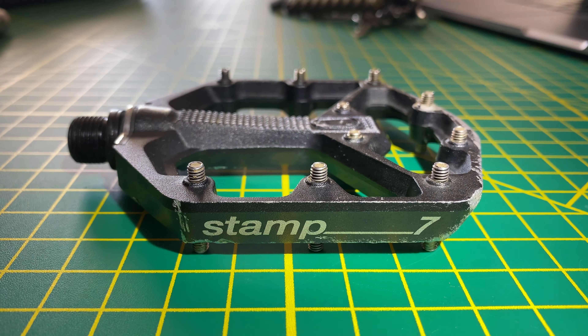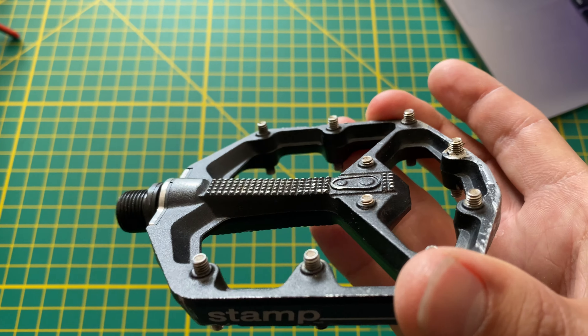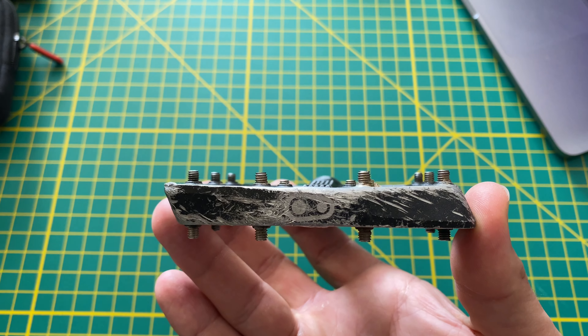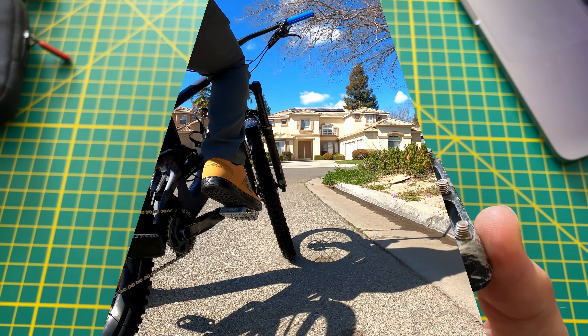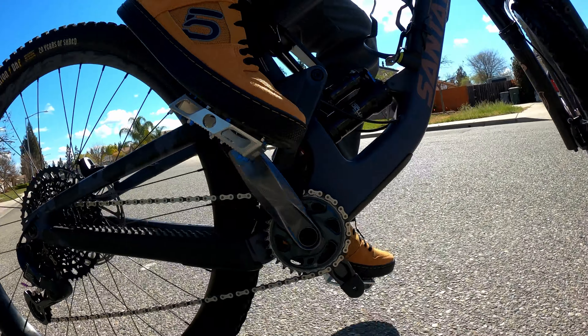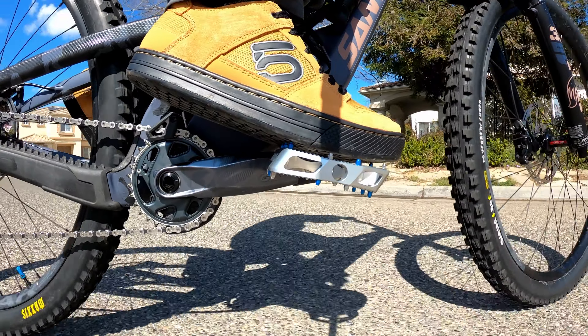Here are my old Stamped 7s. As you can see they have pins in the middle but they're a little bit shorter to replicate that concave shape. These pedals also rotate on bushings whereas the CS2s have really nice bearings inside. That's going to wrap it up for the video. Thanks for watching.